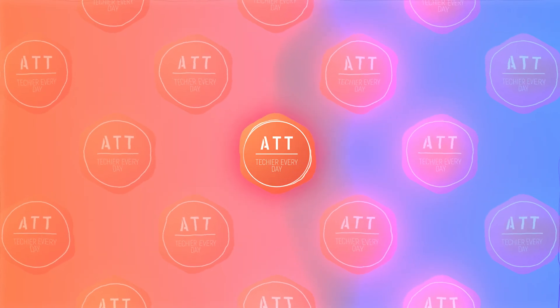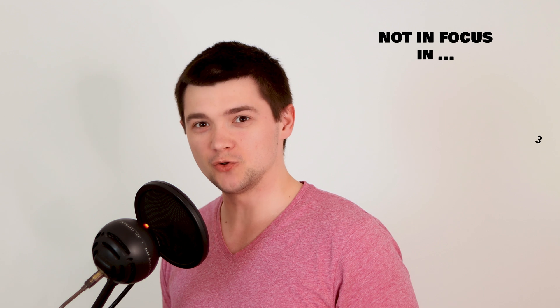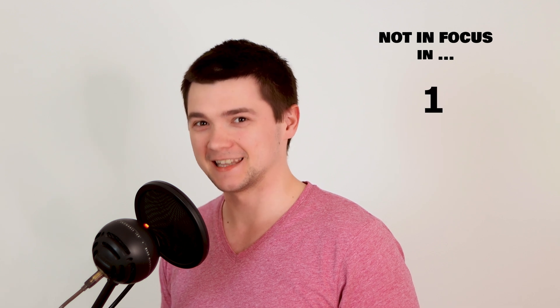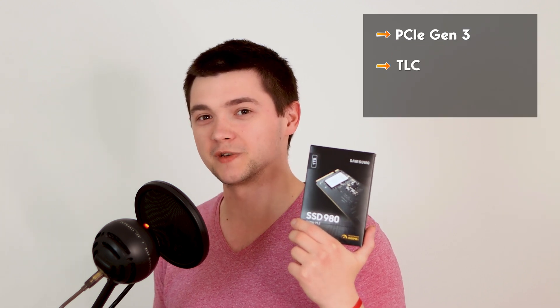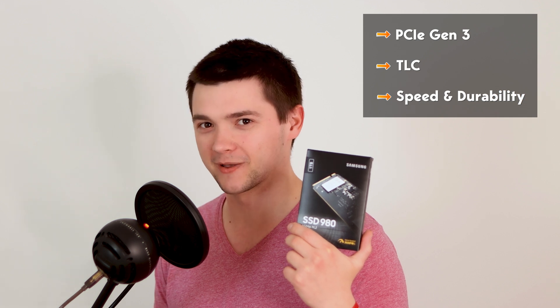In this video we're going to be talking about the new DRAM-less NVMe SSD from Samsung and everything you need to know before you buy it. My name is Andrey and today we're going to be talking about the new DRAM-less NVMe SSD 980. This is a Gen3 NVMe SSD based on 3-bit TLC flash memory, which means a lot of speed and durability.